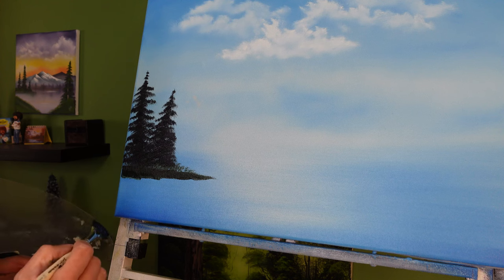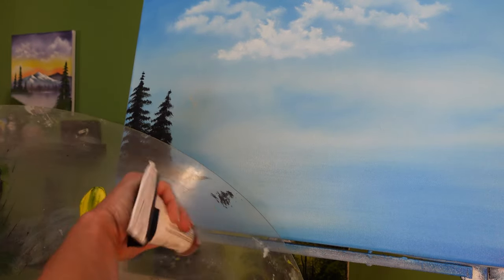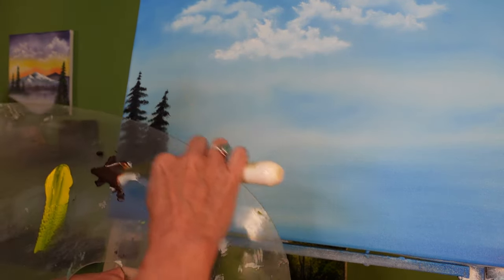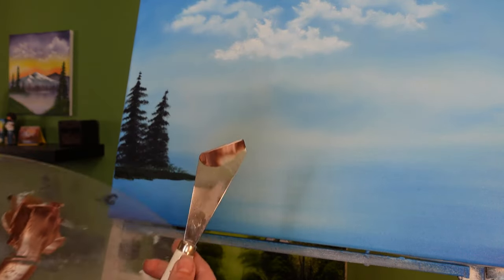Next we're going to paint the inner tree trunk — I'm going to switch over and grab a palette knife for that. For the trunk I'm going to use some dark sienna, just a smidge, then I'm going to put some titanium white right next to it on the palette and blend them together. What I'm looking for is a marbled effect — I don't want them perfectly blended into a shade of light beige. I'll pull those paints down and take the palette knife edge and cut across to get a little roll of paint.